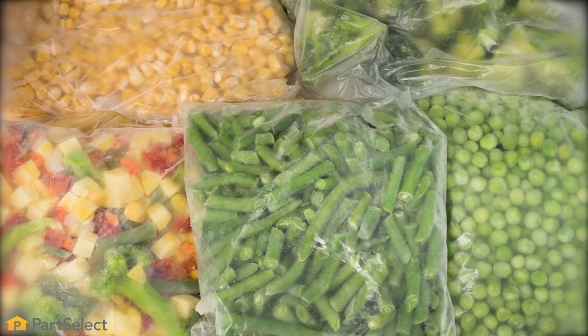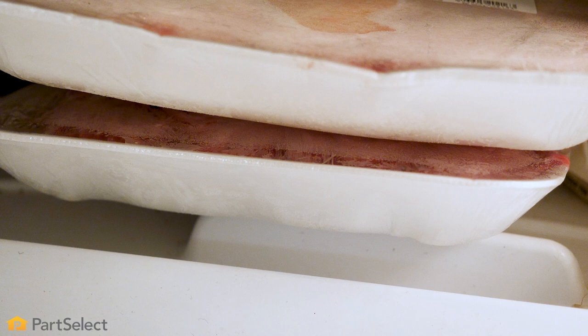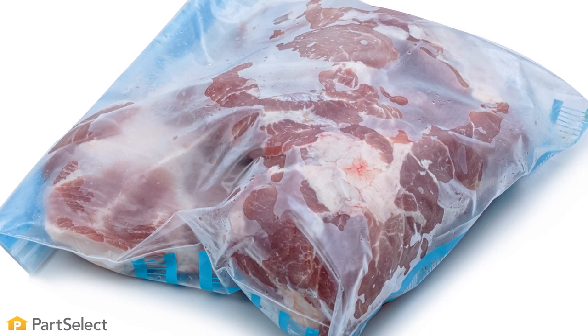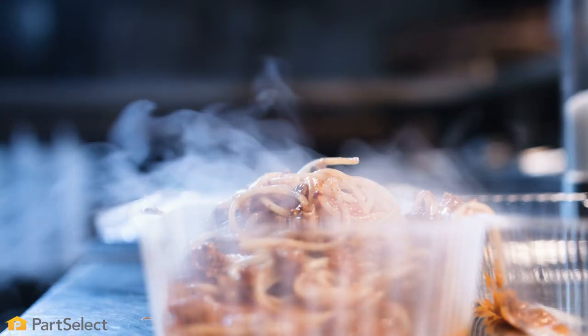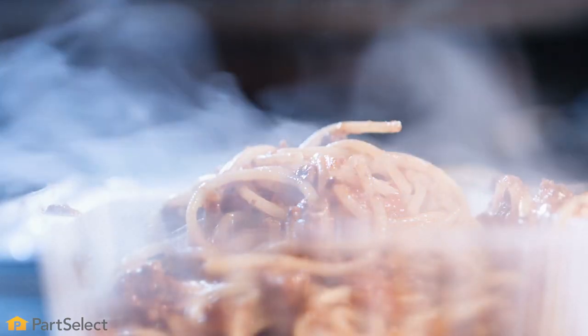The best way to prevent freezer burn is to properly store the food. For example, don't freeze meat in the original foam tray you bought them in. Any plastic bags or containers you use should be freezer grade quality. Air is the ultimate enemy, so make sure lids and seals are airtight. If you are freezing leftovers, ensure that they have cooled completely before putting them in the freezer, as steam will cause ice crystals.